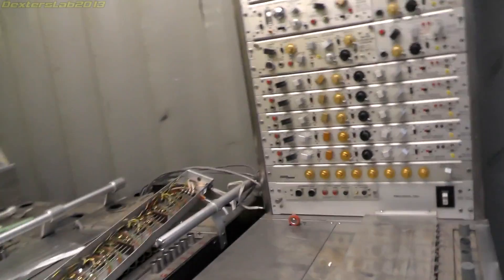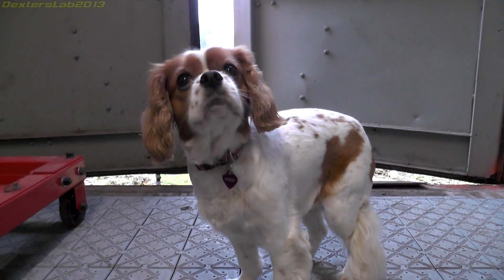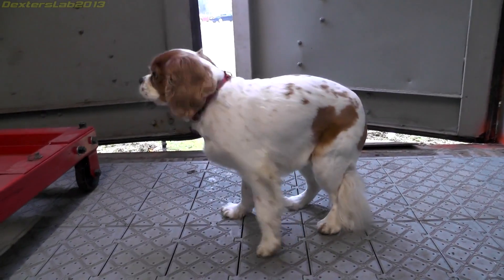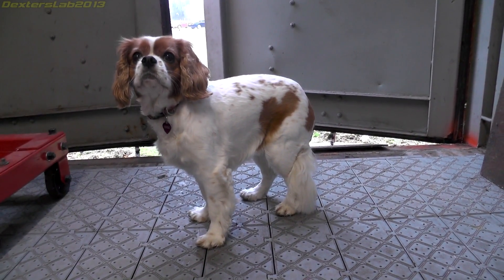Another thing I've got with me today is a little helper. Hello Indy. Do you want to go home? You didn't help much with getting these in, did you? Don't look at me like that — you're supposed to help.